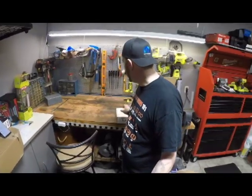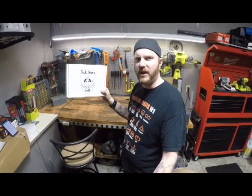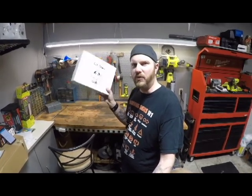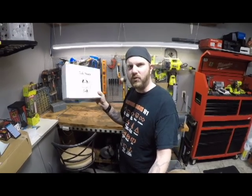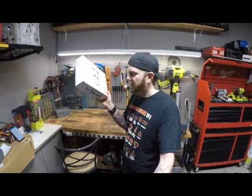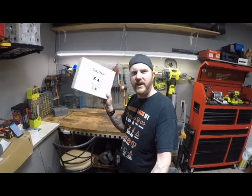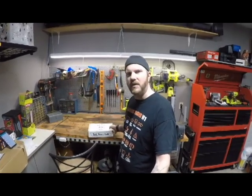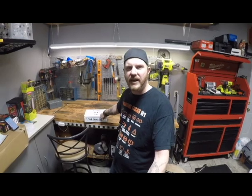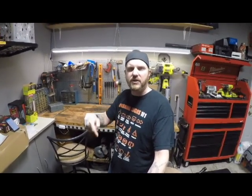Also, Tool Heads Crate — if you haven't seen me talk about that, go watch my last video. 35 bucks a month, Tool Heads Crate gets shipped directly to you. It's like winning a contest every month. Make sure you go check that out at toolheadzcrate.com — link in the description below. Until next time, this is Captain Ron signing off. We'll see you later.